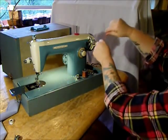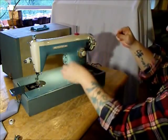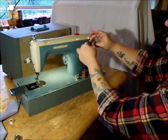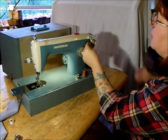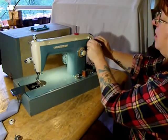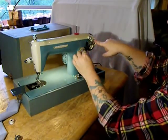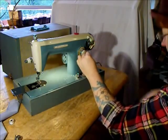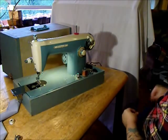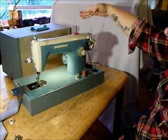Go through that little handy tension disk right there. Get yourself a blank bobbin — these are available at any fabric store, look for Class 15. Make sure that when you put your bobbin on the bobbin winder spindle, there's a little index mark there and a little mark on the bobbin. Click it off as far as it will go, then push — it sticks right down. We're winding the bobbin. If we let it go all the way, it would click off just like that.